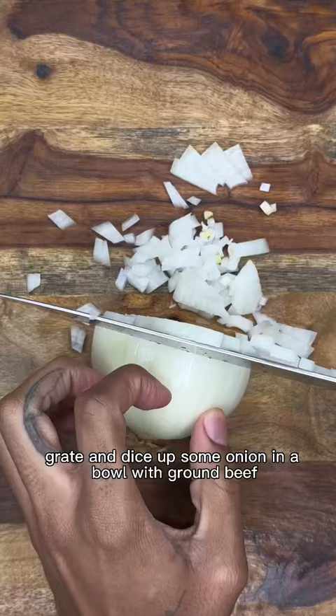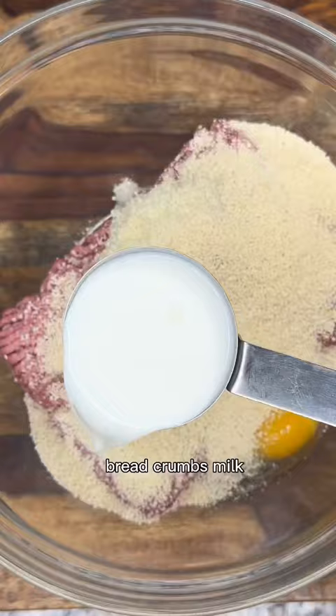When you make this, grate and dice up some onion. In a bowl with ground beef, pour in half your onion and egg, breadcrumbs, milk, salt, pepper, and your roasted garlic paste.